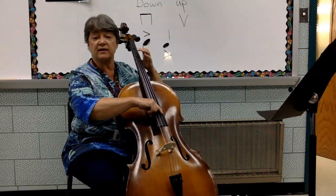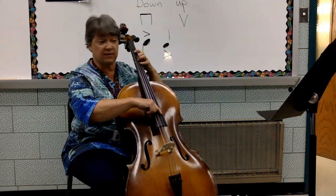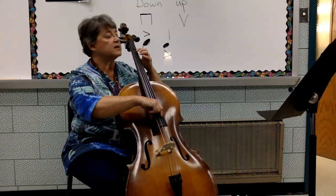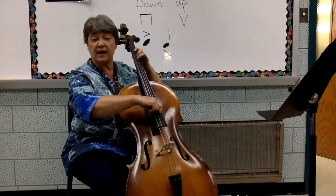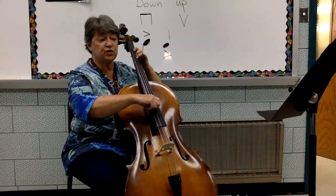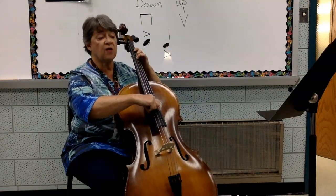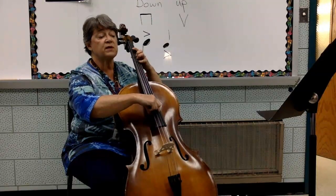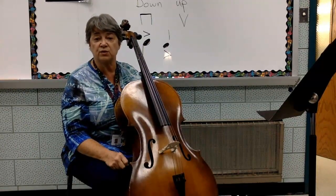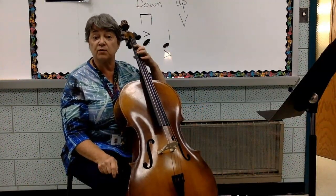Line 21 — D string, and these move pretty quickly with very few repeats of any notes. One, two, three, begin. D, E, F sharp, E, D, E, F sharp, E, F sharp, E, E, F sharp, E, E, F sharp, G, F sharp, E, F sharp, E, F sharp, G, G. You can repeat these lines as much as you want, at whatever speed you want — slower or faster if you're ready to move your fingers more quickly.